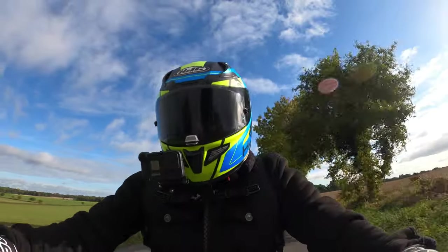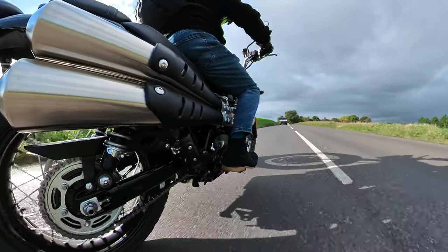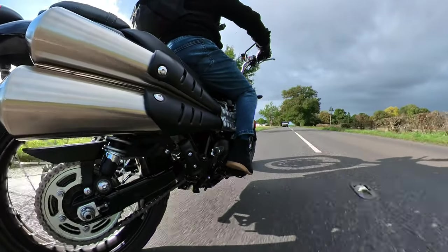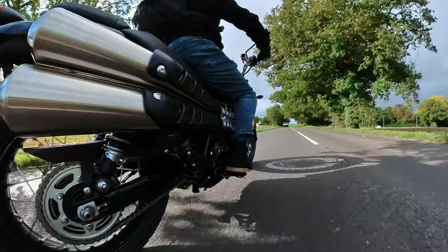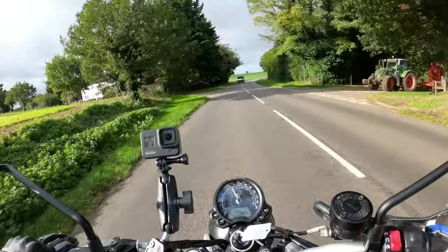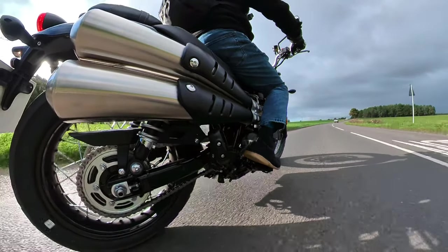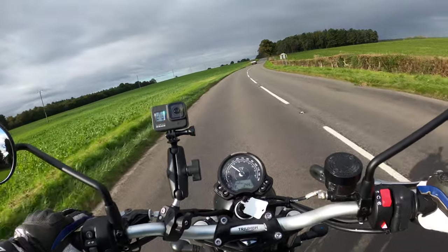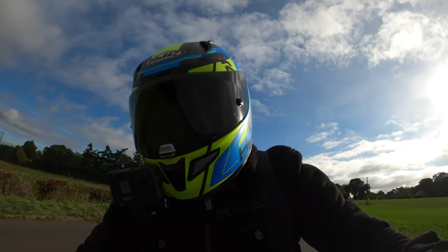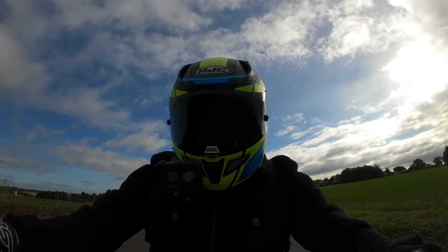Let's try the brakes out - nothing behind me. Front brake - there's nothing wrong with that front brake whatsoever. We'll do the rear brake on its own. Not bad, not bad. I'm going to do both of them together and get up to 60. Both together - very good stopping power there, very good. I'm very impressed with that. Ride-by-wire throttle on here as well - very smooth, not snatchy at all.